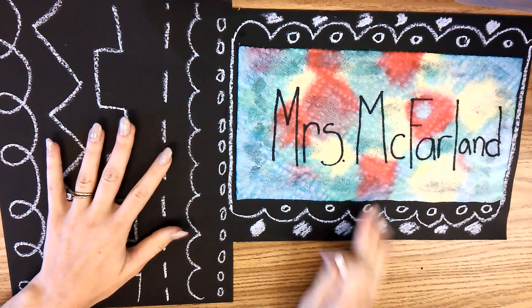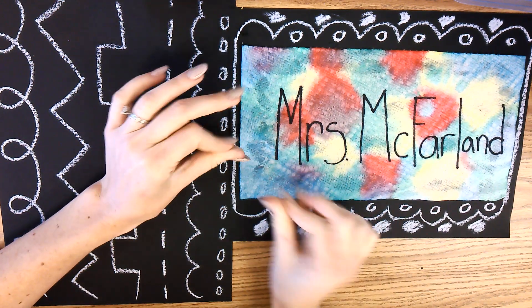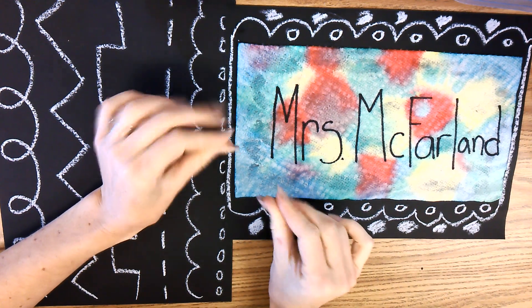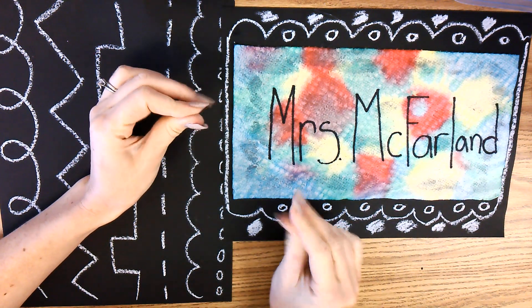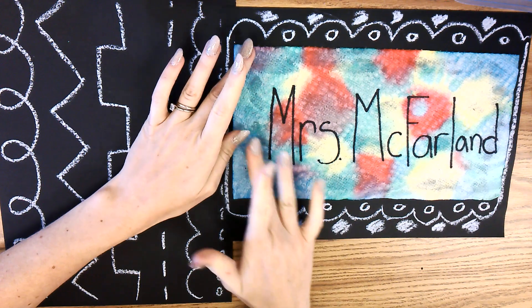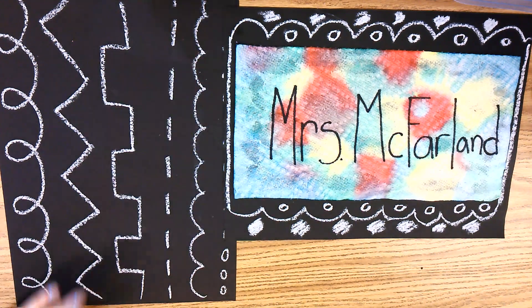And that is it for this project — good job, you guys! This is a little wet because the glue comes through the paper towel a little bit. So you aren't going to take this home today. I'm going to hold on to it for you and give it to you next week when it's all dry. It'll stay in the art room to dry, and then I'll give it to you next time. Great job everybody!